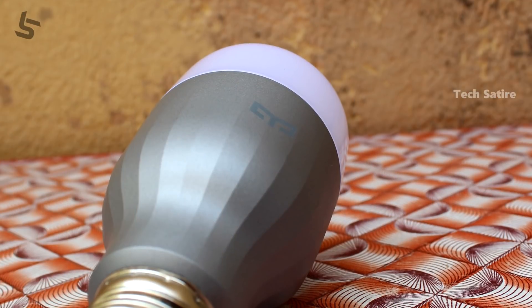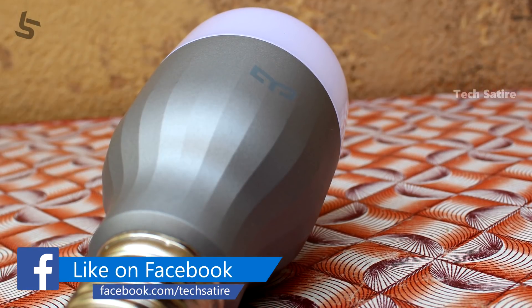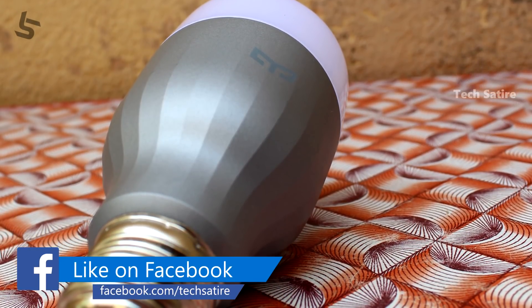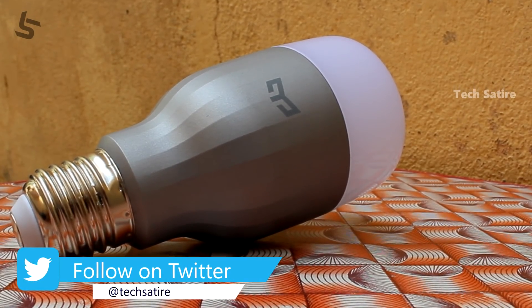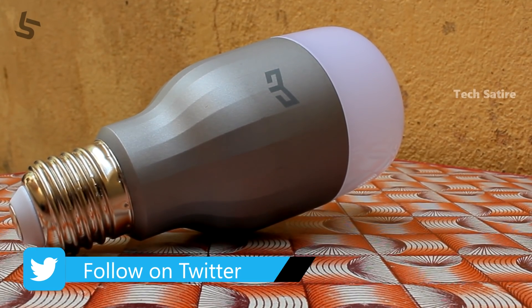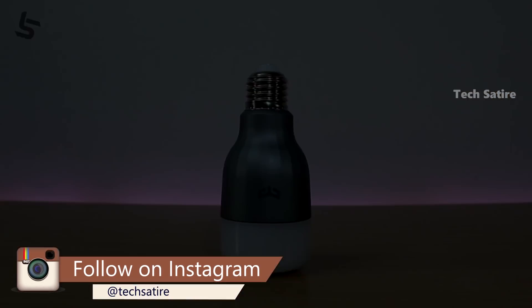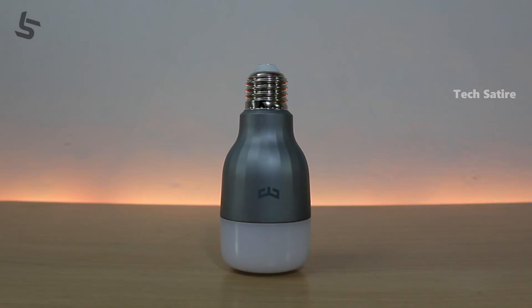This is a smart bulb with a custom charger. You can see it in India — it has an aluminum body. This has a long range and outputs 600 lumens.